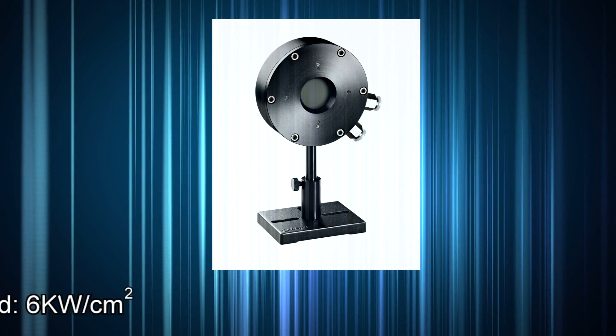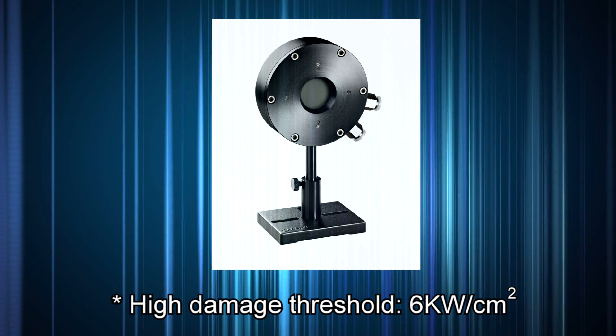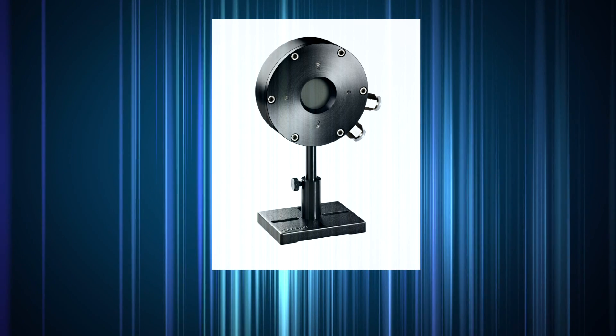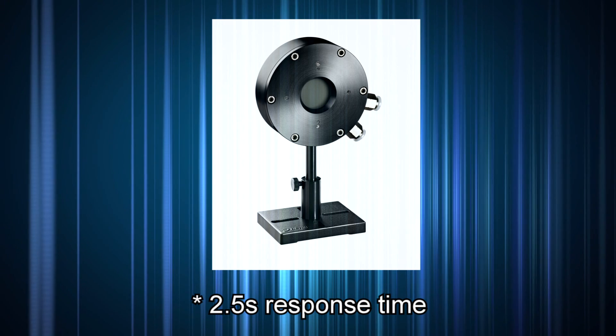The sensor's high damage threshold enables it to handle power densities of up to 6 kilowatts per square centimeter at full power, and its 2.5 second response time is faster than all competing models.